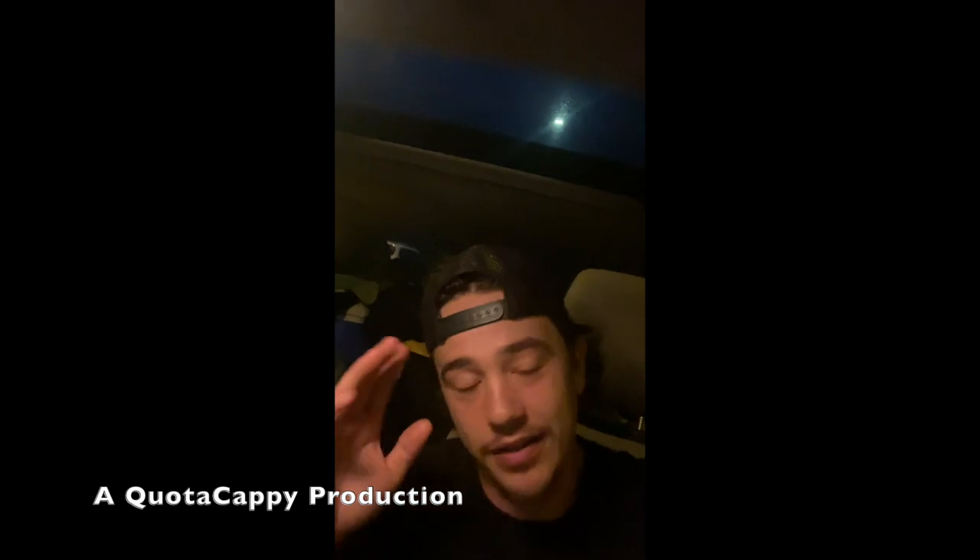Hey, what's going on guys, we are back with another video. Sorry it has been so long since I've posted — I've had such a hectic summer, and I should be posting way more because this is summer's prime bass fishing season. With that being said, let's get into today's video.